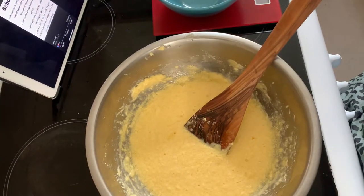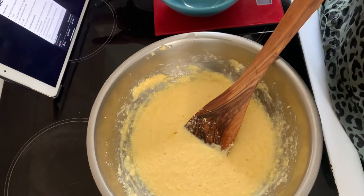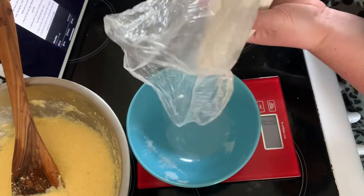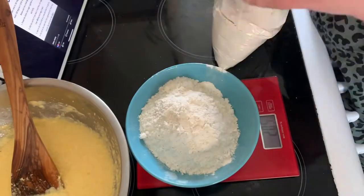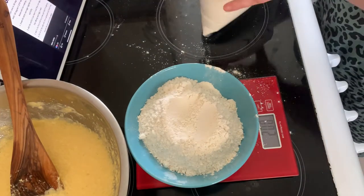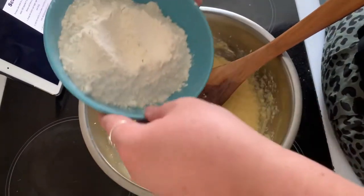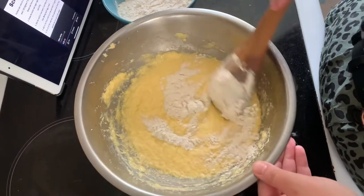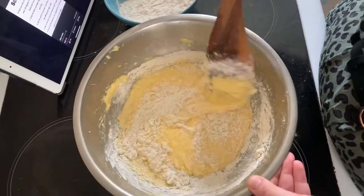Then add the flour in a bit at a time and fold in gently. I haven't actually got the flour out yet — we need 200 grams of flour. That is 200 grams of flour. Now it says add a bit of flour in at a time and fold gently.